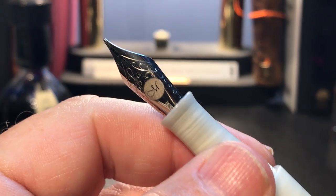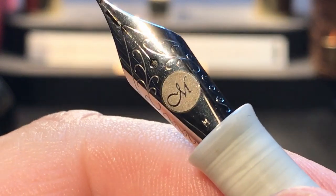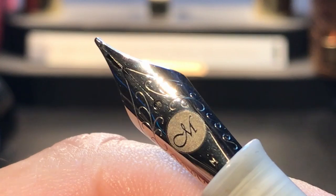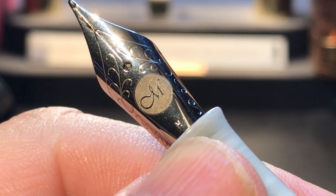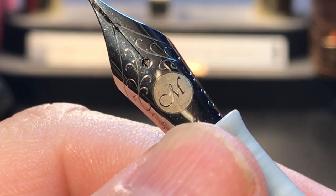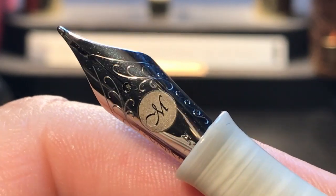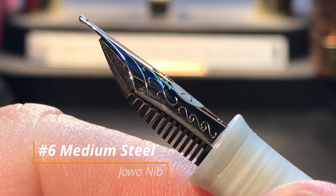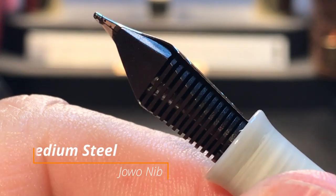Let's get a close-up of the nib. It has some really nice scroll work, and there is an M stamped into it for medium, and then there's a stylized M laser engraved into the top of that, which I assume is the Manuscript logo. This is, in fact, a Jowo nib, and it's a medium, and there is the plastic feed.